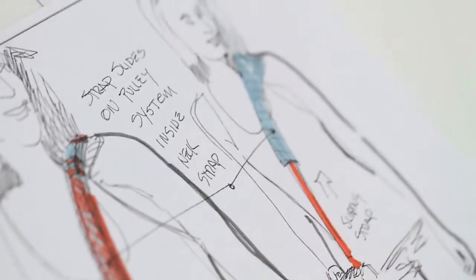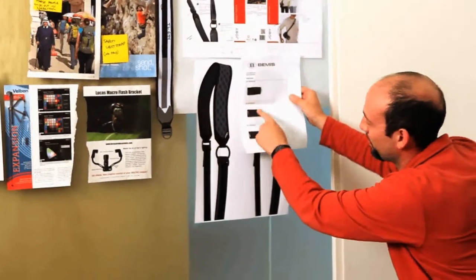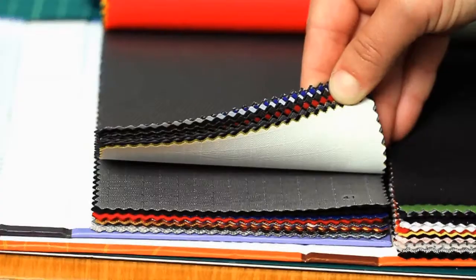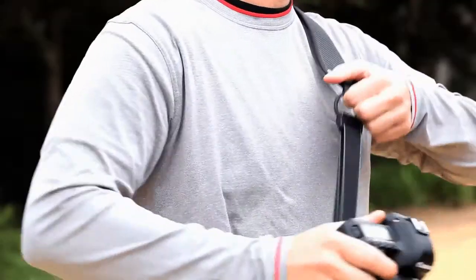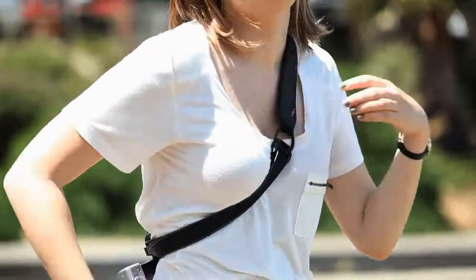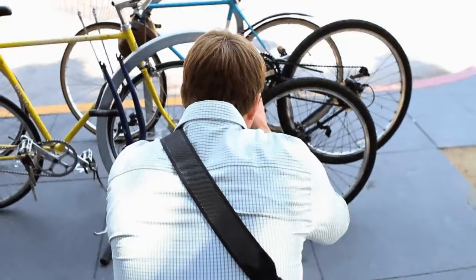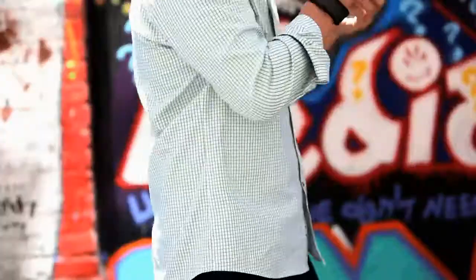We created the Ultra Fit layered pad technology using lightweight materials that conform to the body, distribute weight, and make your camera feel lighter. And a proprietary Speed Slim system that allows you to tighten the strap close to your body, keeping the camera out of harm's way and you free to move.